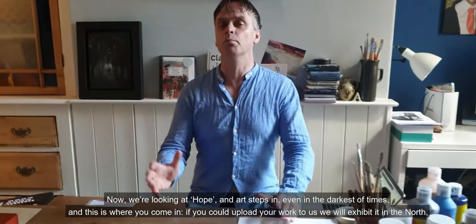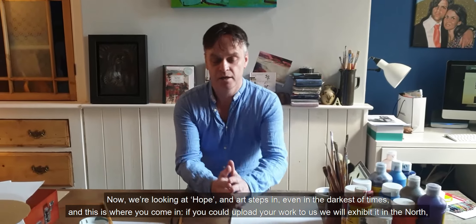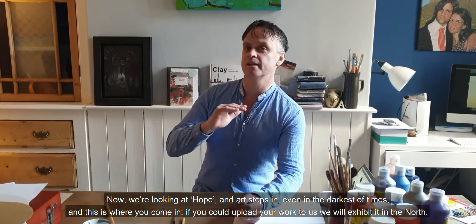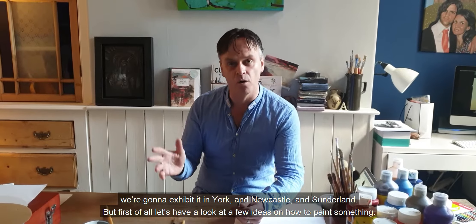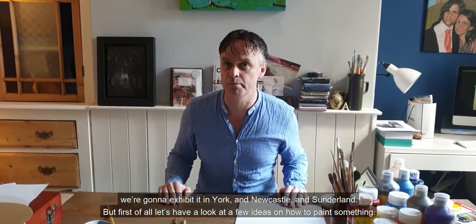We're looking at hope, and art steps in even in the darkest of times — and this is where you come in. If you could upload your work to us, we will exhibit it in the north. We're going to exhibit in York, Newcastle, and Sunderland. But first of all, let's have a look at a few ideas on how to paint something.